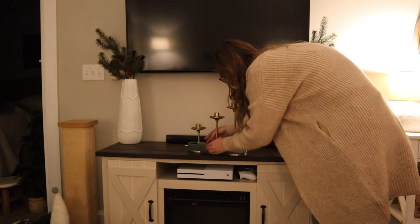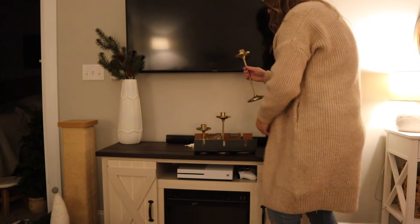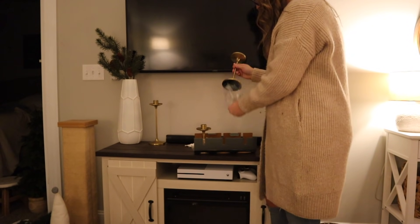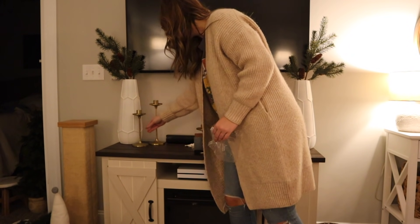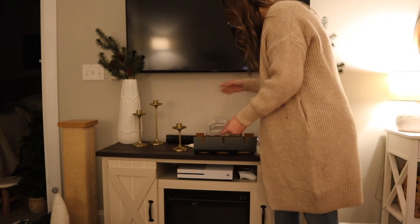These brass candlesticks are from Target this year. I'm not sure if they were part of the actual seasonal decor, but I found them in that section. I really love them — I think they just add a nice pop on the entertainment center. And they're also something that can go year round if you want to put them in different areas or break them up.